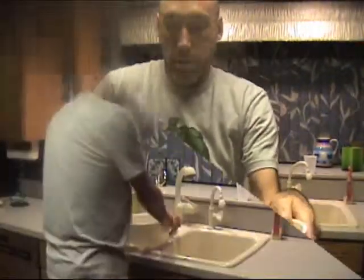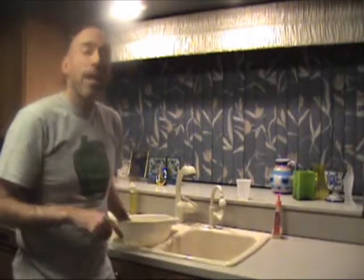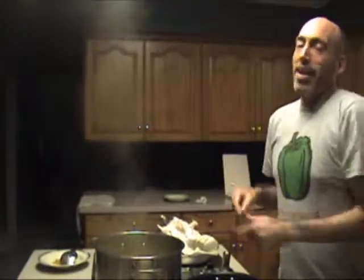We're going to take the broccoli and put it into a colander right away, drain it, and rinse it under cold water, then drain it again and set it aside. Now that the broccoli is rinsed, I'm going to add a pound of pasta to the water we used for the broccoli.